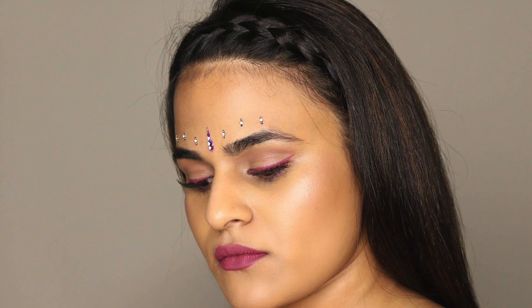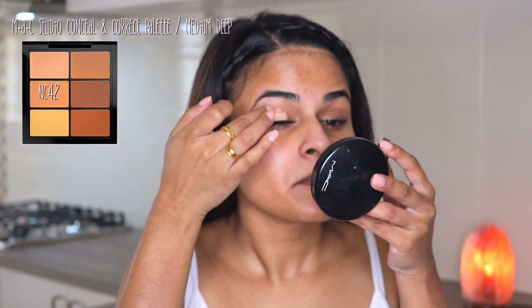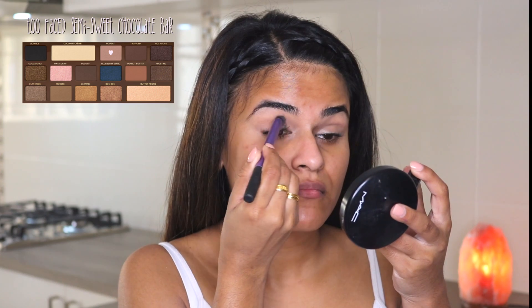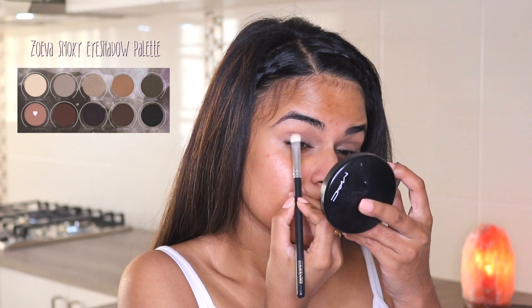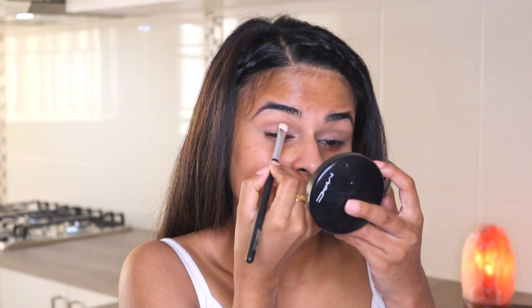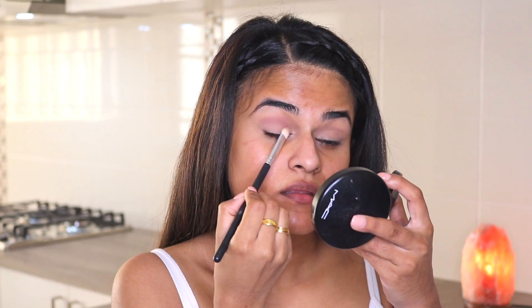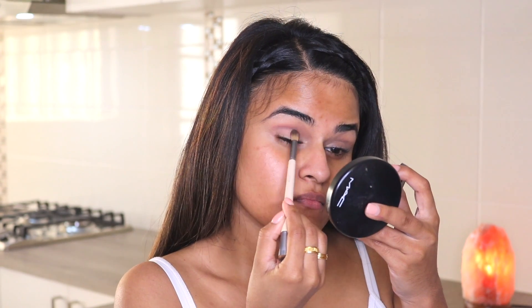Starting with my eyes, I'm using my fingers to blend in the NC42 concealer shade from my MAC Studio Conceal and Correct palette. Then I'm setting that with the bone-colored shade 'Nougat' from the Too Faced Semi-Sweet Chocolate Bar palette, and then going in with a mauve shade called 'Dust and Memories' from the Zoeva Smoky palette, working that color into the crease. With whatever's left on the brush, I'm doing a light wash of it all over the eyelid.